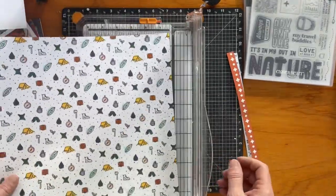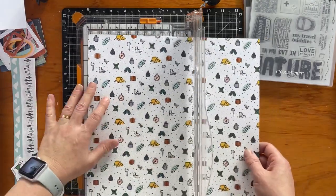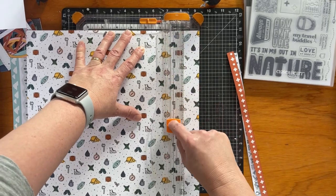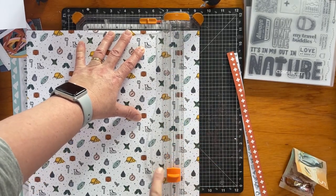You can sort of see the word 'nature' on the stamps up to the right there, and it kind of follows along that theme — tramping, hiking, weekends, adventuring, climbing mountains and things like that.